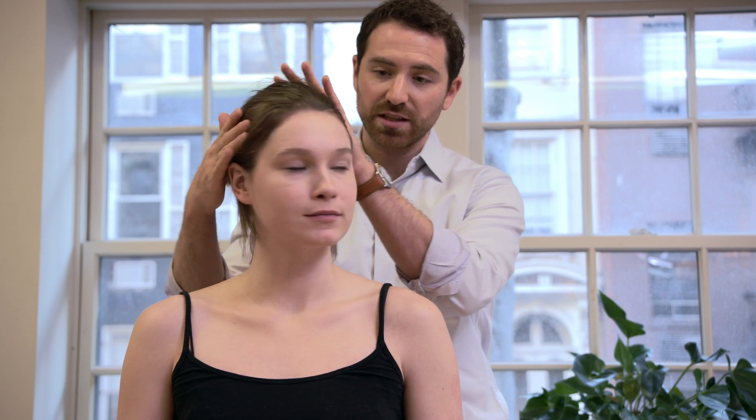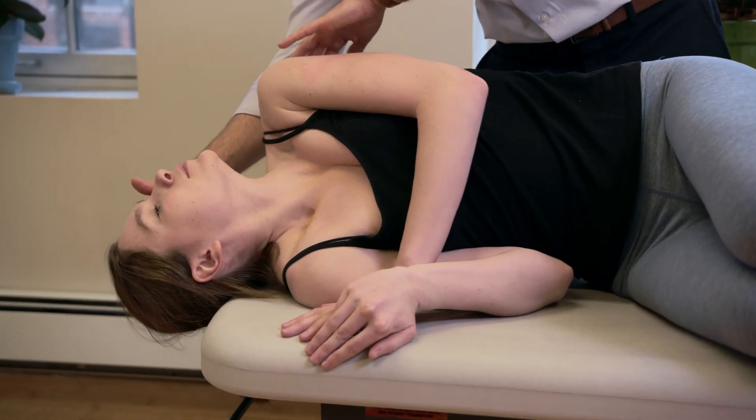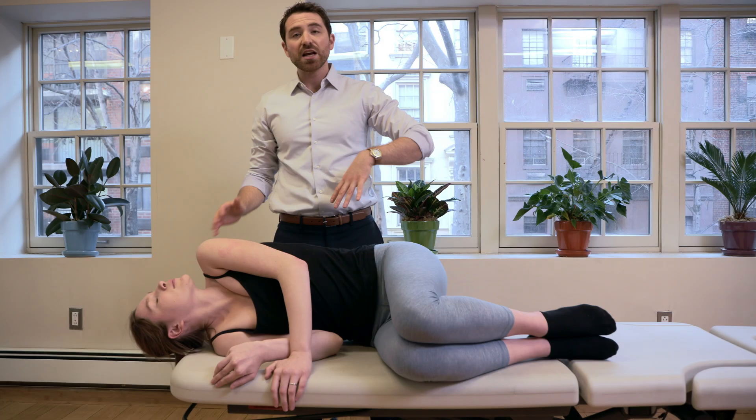For the home technique for right posterior canal BPPV, we're going to rotate to the left. We'll say one, two, three, go — and you're going to lie down very quickly on the right side. Ready: one, two, three, go. Down — good. Head extended on the side, feet come up, get comfortable.